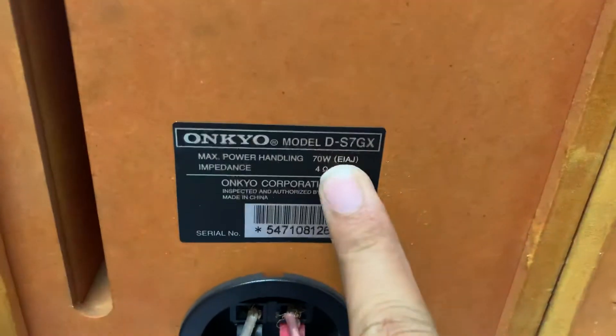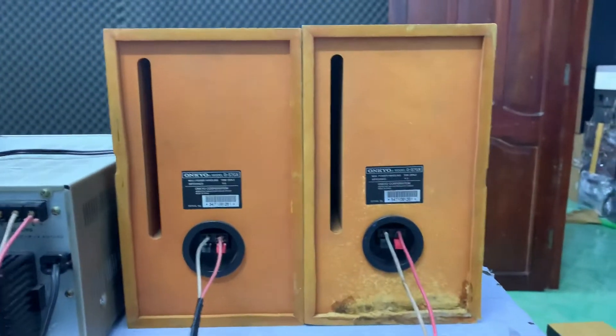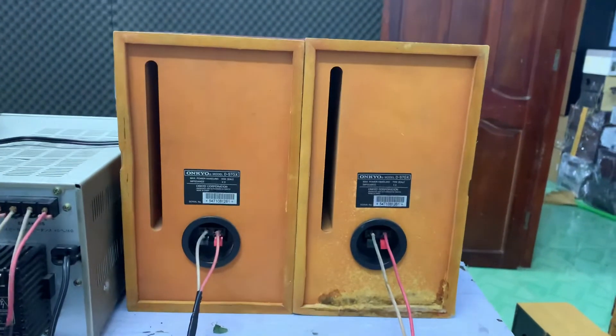Công suất là 70W một thùng, 140W trên cặp loa. Đây là tổng thể mặt sau của loa. Chỗ này bông nhẹ chút xíu, còn các góc cạnh rất là ok. Bây giờ em xin kết thúc clip test. Mua hàng thì cứ liên hệ 0931-008-099.